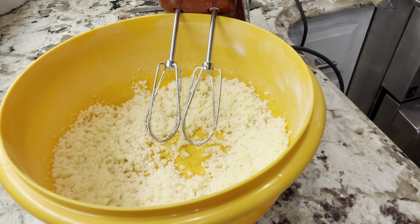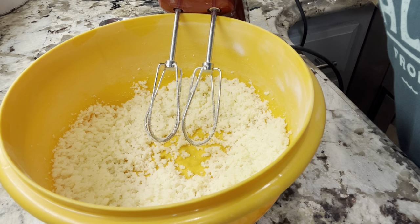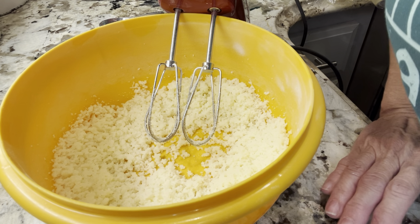My butter could have been a little softer. You don't want it to be liquid — don't melt it in the microwave or on the stove or anything — just have it pretty soft. Mine could have been a little softer, but the pie will be okay.